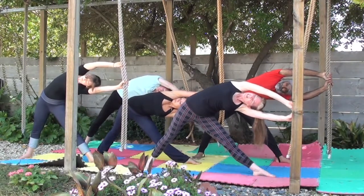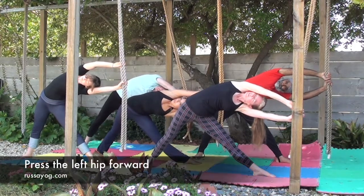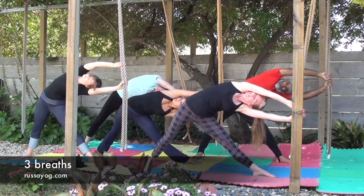Holding on to the ropes close to your other hand, continue opening the chest by pressing the right shoulder back, while the left hip forward, and hold for three breaths.